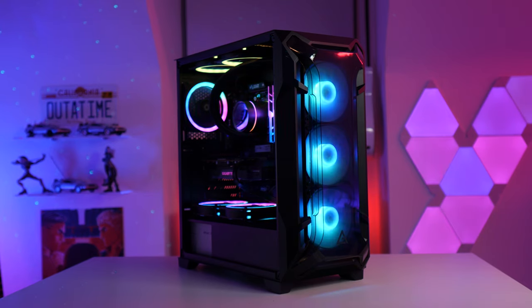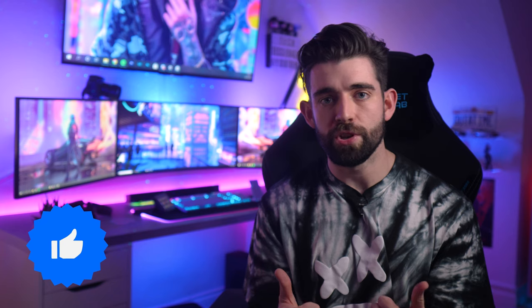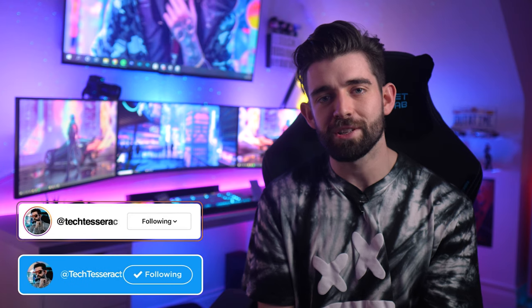Let me know what you think in the comments — would you consider this case for your next build? If you enjoyed the video, a like rating would be much appreciated. Subscribe if you're new. At the rate we're going, we may just about hit 50k subs before the end of 2020, which would be absolutely crazy. You guys have been awesome recently. You can catch me on Instagram and Twitter at TechTesseract. Hope you guys have an awesome week — I'll catch you all in the next one.